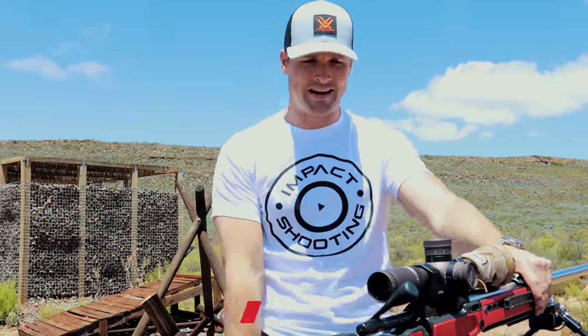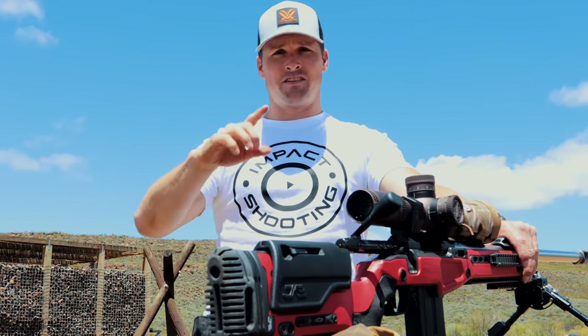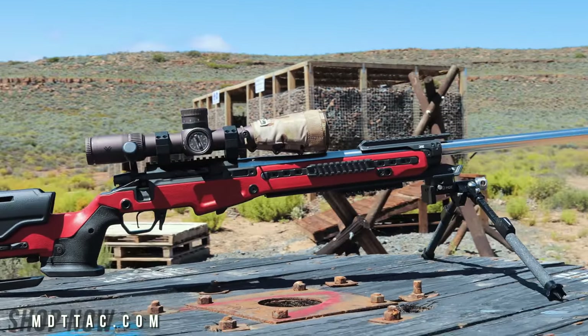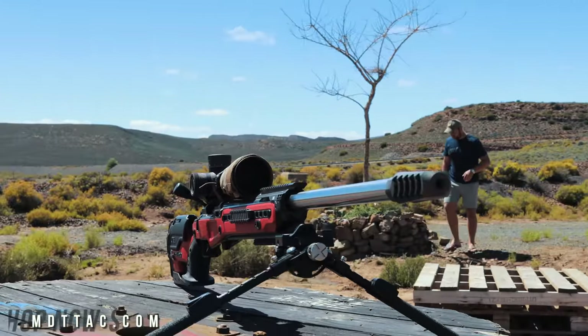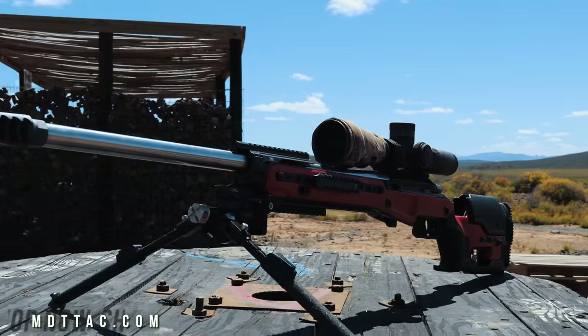I am absolutely blown away with the J Allen. Yes, MDT has sponsored this video, but holy bananas — first of all, looks-wise, I think we can all agree this thing is sexy. It's a family friendly channel so I can't finish that sentence, but it's sexy. I'm super blessed to have one of the very first ones. They are actually available now — this is still a pre-production model, and I'm looking forward to getting my hands on the production version sometime soon.